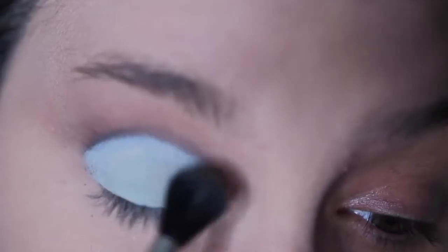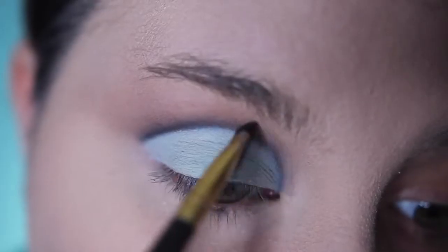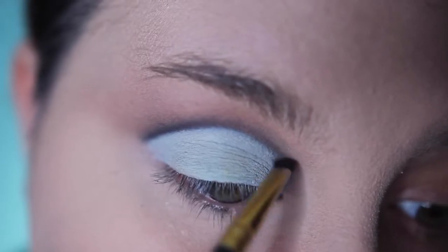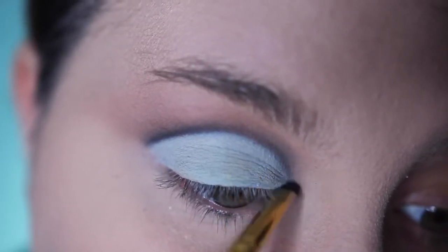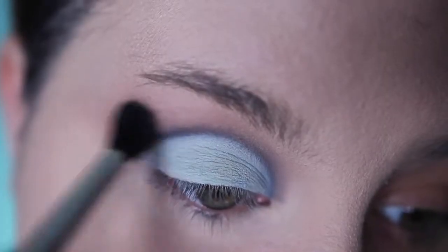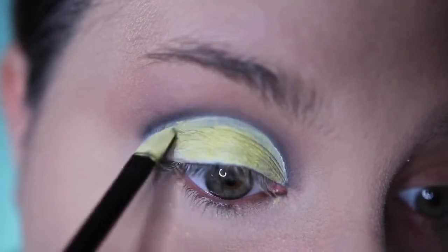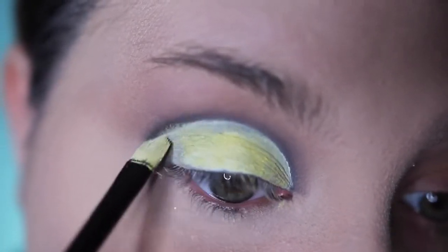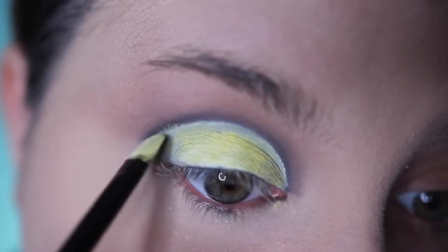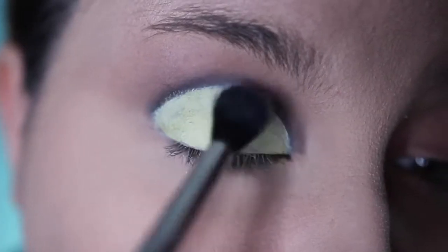After that, I set it with a translucent powder. Then, using that same small detailed brush and some more black shadow, I run it right along the outside, smoking it out to make a cut crease. You'll see me switching between blending brushes through all of these steps just to get a really blown out crease area. Then, taking a yellow and white mixed, I make the base color for the moon. After the base color is down, I also pat on some more translucent powder.